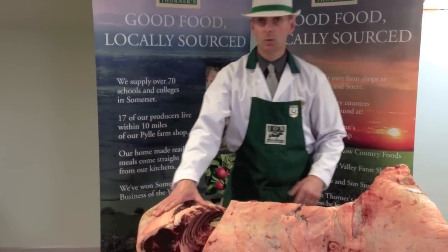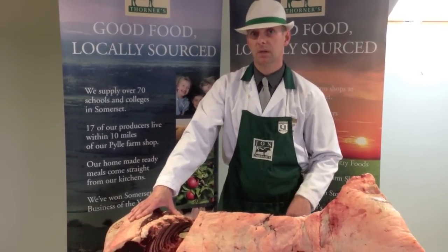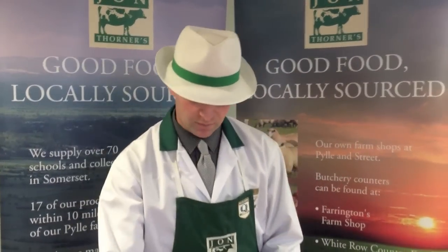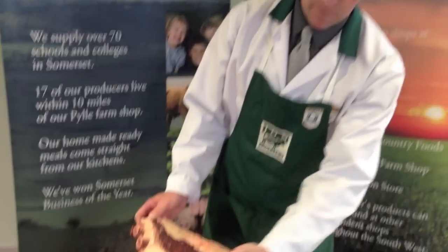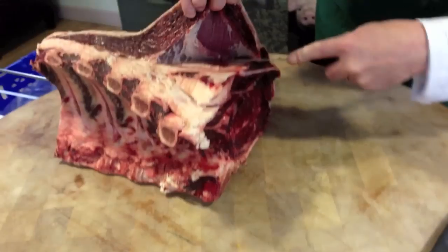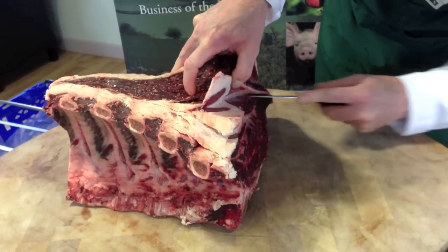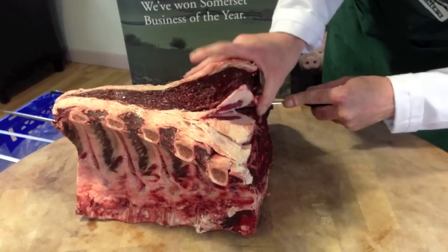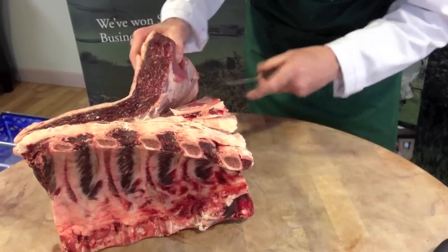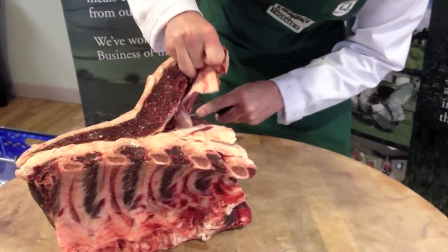First thing I'll do is bone out the rib — the carvery rib, the boneless rib, and the rib eye. First thing I'm going to do is remove the blade bone from inside the rib. Take care to remove all the blade bone so you don't leave a small piece inside the joint.